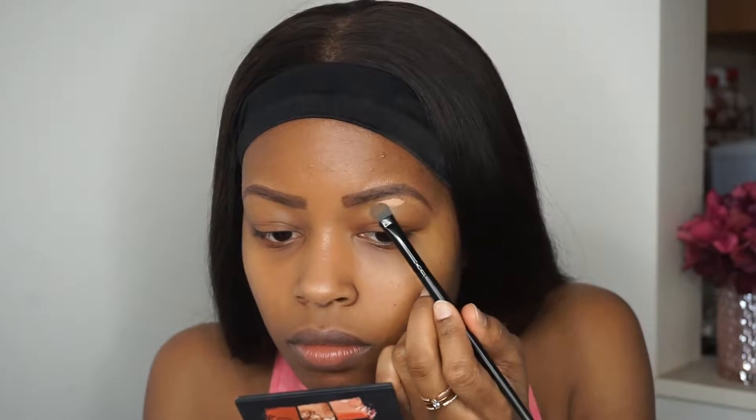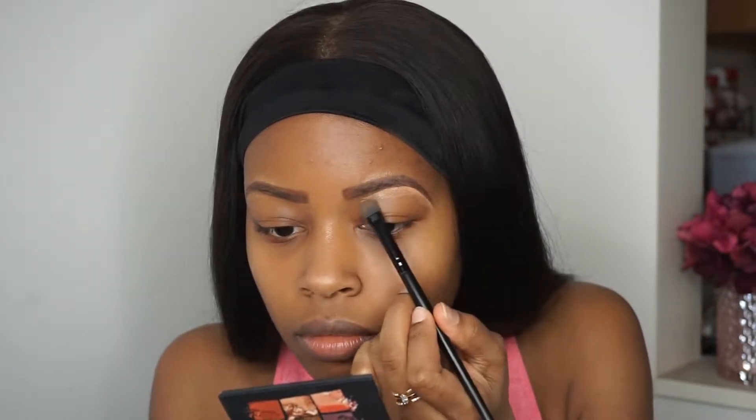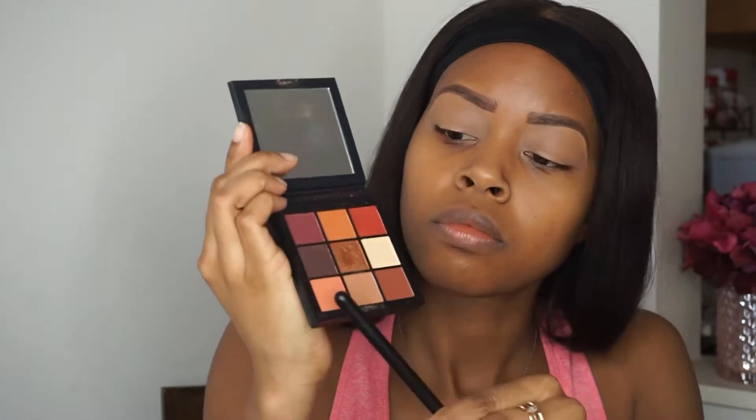Starting with my eyebrows, I am actually going in with my LA Girl Pro Conceal and this is in the shade Warm Honey, just to highlight underneath the brows and this is also what I'm using to set my eyelids as well.